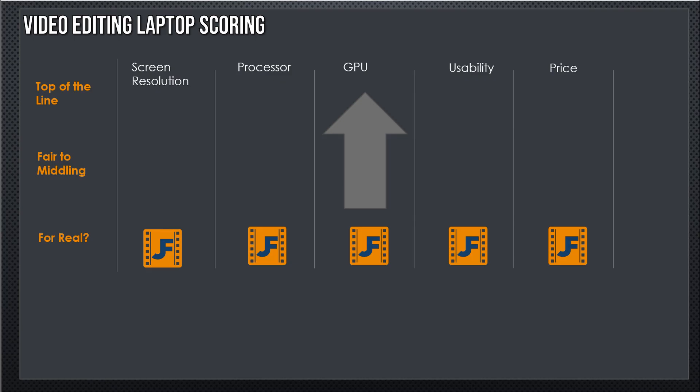Here we are again with the John Scale — top of the line, fair to middle, and for real — top, middle, and bottom. We'll move these up as things get better. And as always, there's no arguing. It's John Scale. I get to call it like I see it.